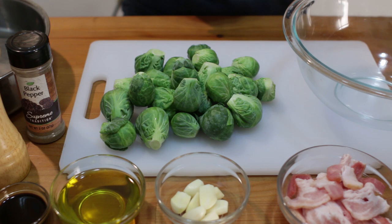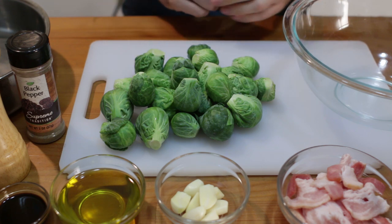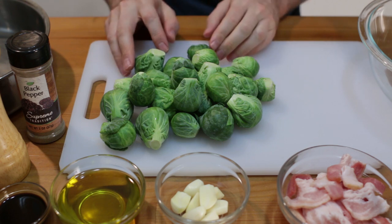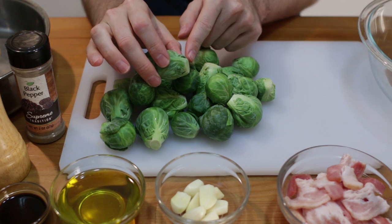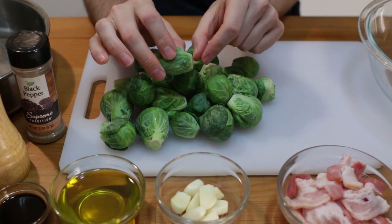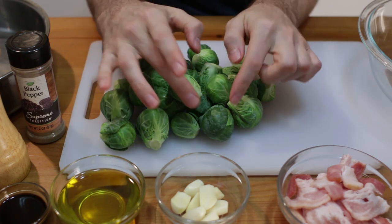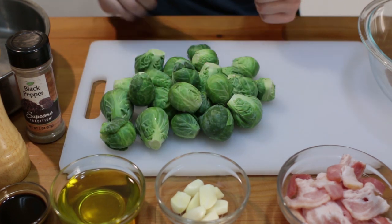First, let's preheat the oven to 400 degrees Fahrenheit. Down below in the description box, I will list all the ingredients and amounts, but this is pretty simple. I have about a pound of Brussels sprouts here. I washed them, dried them, and cut off the little ends — about a quarter inch — and whatever little extra leaves fell off, just leave those off.